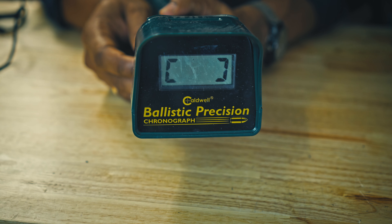The first one I got is the Caldwell chronograph, and it works. I've made load development with it. I would say it's accurate, as far as I'm concerned — I never had another chronograph next to it to compare the level of accuracy.